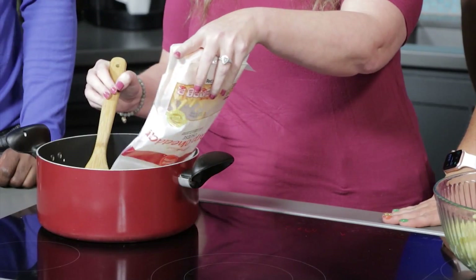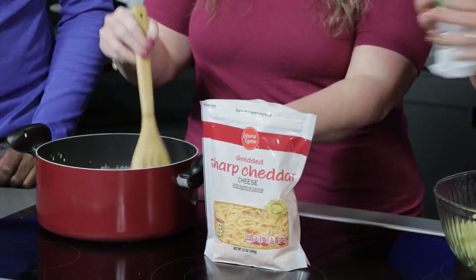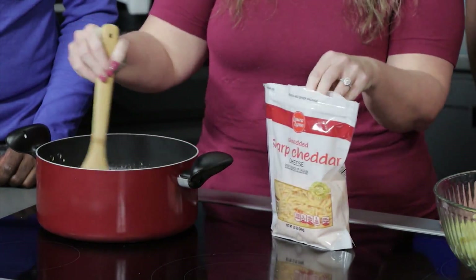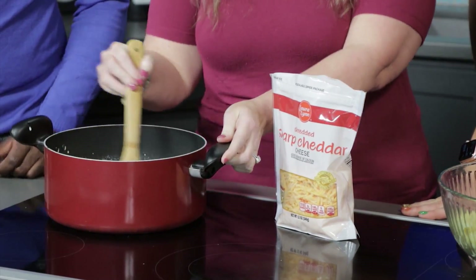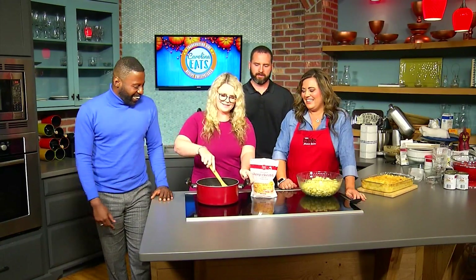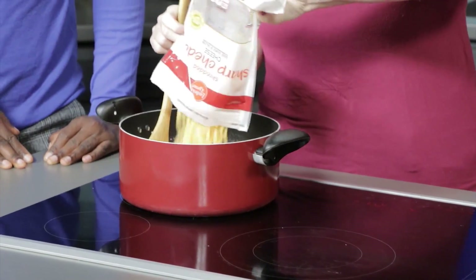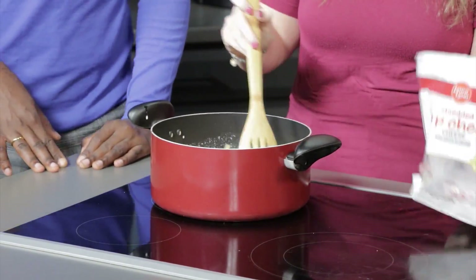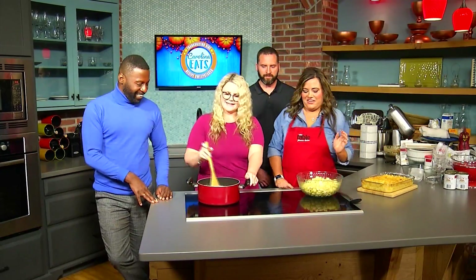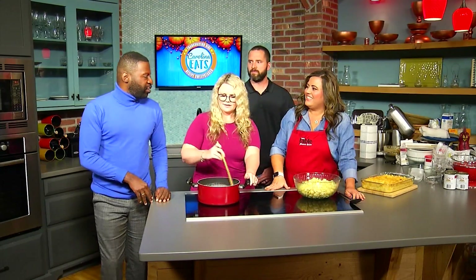Grandpa Leroy always loved lots of cheese, so we actually used 24 ounces of cheese for this sauce because of Grandpa Leroy. I'm with Grandpa Leroy on this one. The family has the best names — Gan Gan and Grandpa Leroy. We're going to add the second bag in. I like to measure with love — the southern way. I really don't measure out my spices, and a lot of times I don't measure out my cheese either. You can never have too much cheese or garlic. Has anyone ever said this mac and cheese is too cheesy? Absolutely not.